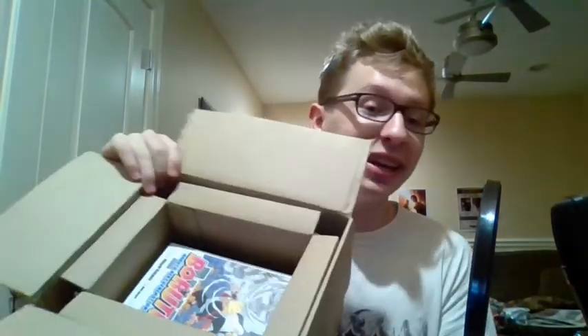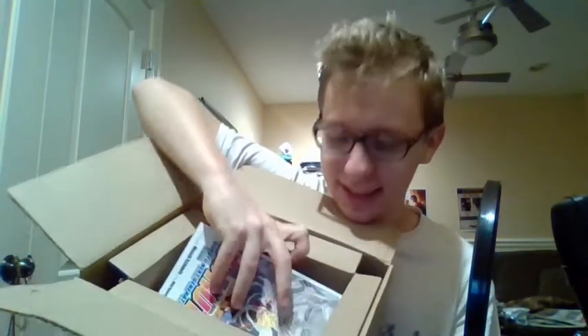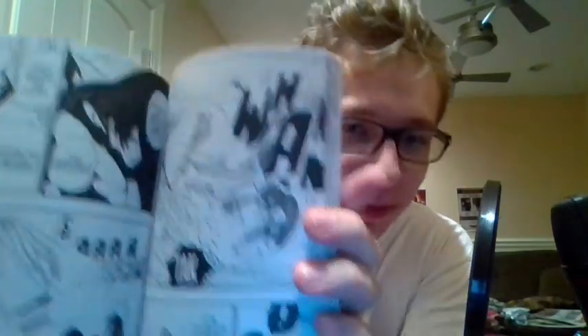I just gotta say they boxed this really really well. Next thing we got in here — Boruto volume 2. There she is. Open her up, show some art — absolutely beautiful. For those who have just finished Naruto and are thinking of getting into Boruto, do yourself a favor: don't watch the anime, read the manga. The manga is incredible. I'm thinking of making a video on my thoughts and feelings towards Boruto as a whole, so look forward to that.